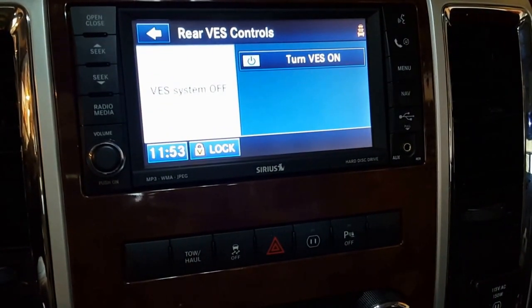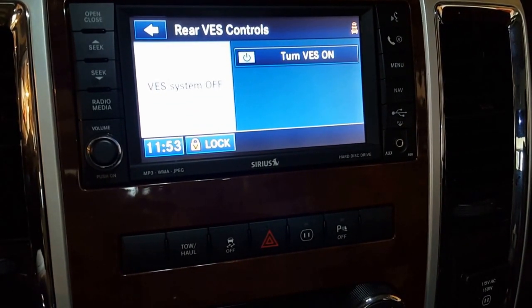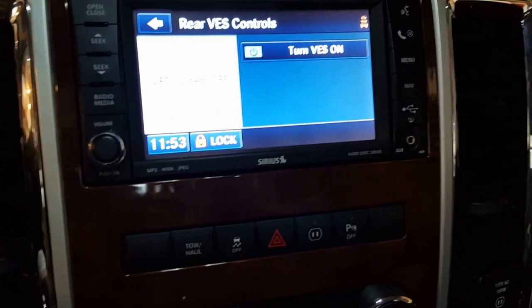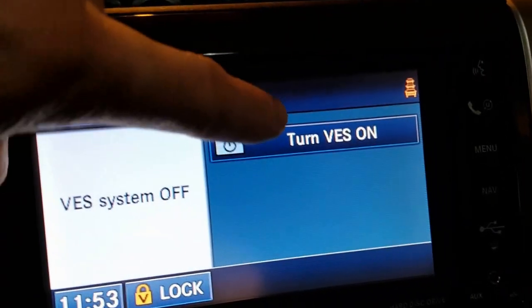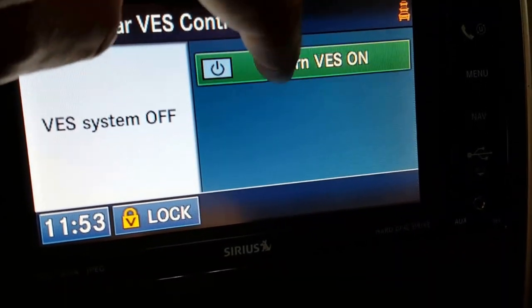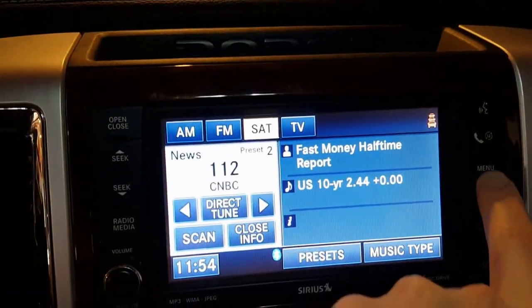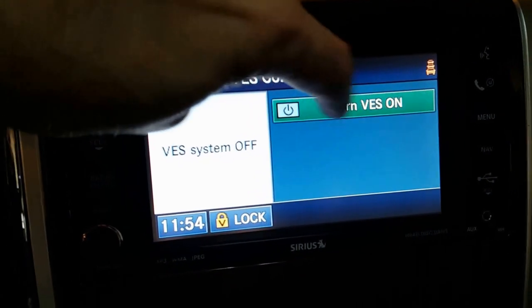I'm going to show you how to fix a 2010 Dodge Ram with the vehicle entertainment system and the rear screen. Either it's black or it looks blank and you can't turn any of the inputs on. When you try to turn the VES on through the menu and then rear VES, nothing happens.